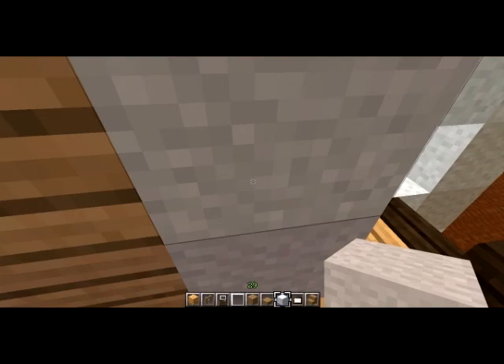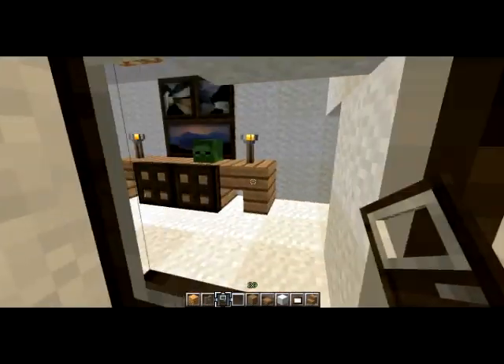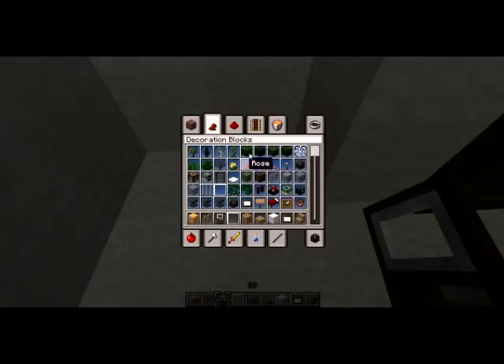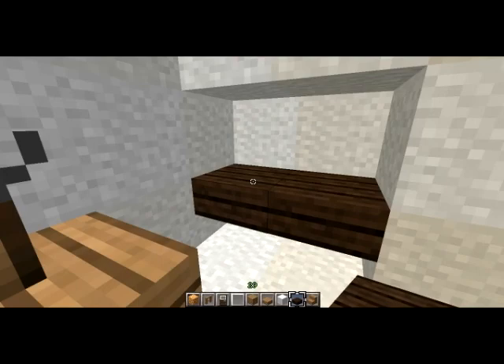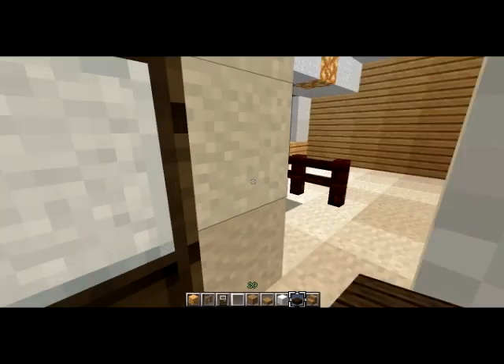Let's get back into the house here. I forgot to put in the door. I guess this isn't as much a walk-in closet as it is just built-in shelves. We're just going to — here we go — nice storage space. Let's do another set and then fill that in.